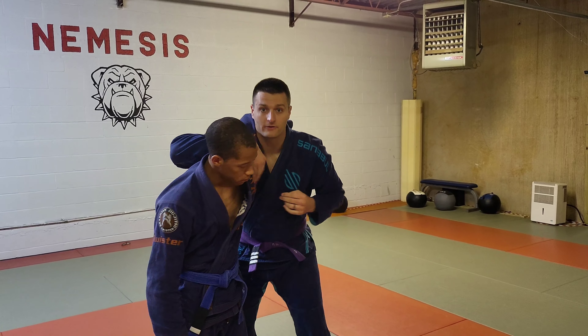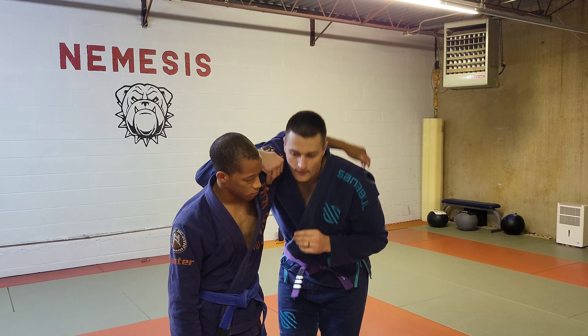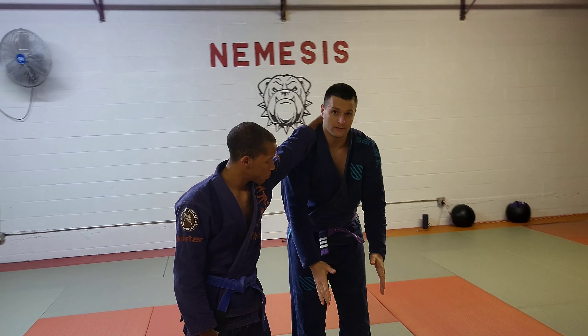If I get an underhook, I have to make sure that my underhook is deep. The second thing is I don't want to back my head away to the hand — I want my lower body to back away with my head. Because now there's a space for me to crush the arm into.